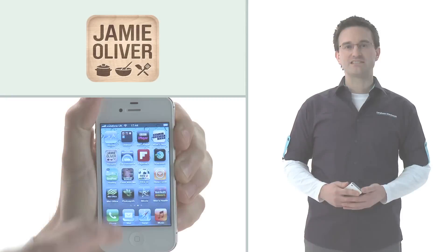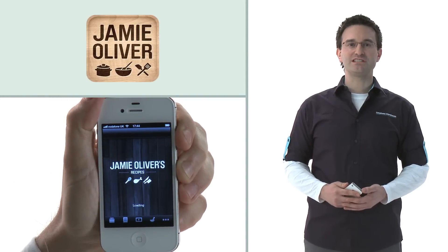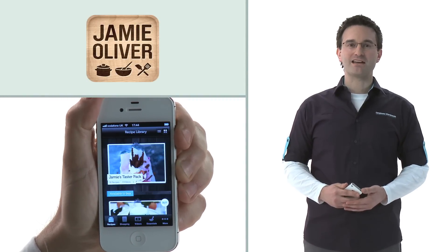Hi, I'm Anthony from Carphone Warehouse in Acton, and I'm going to be talking about the Jamie's Recipes app. It's available on iOS and it's free to download, but additional recipe packs are extra.